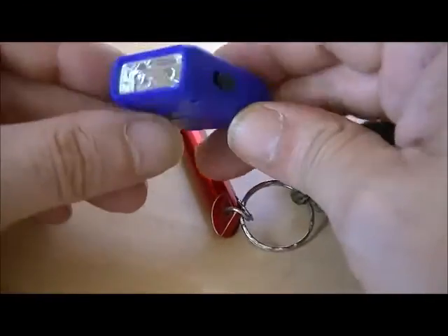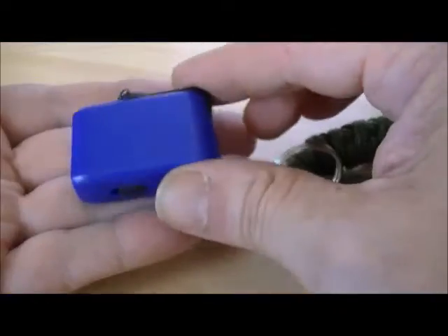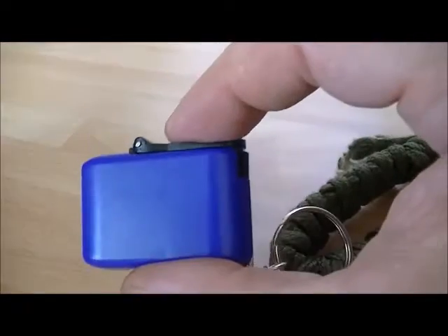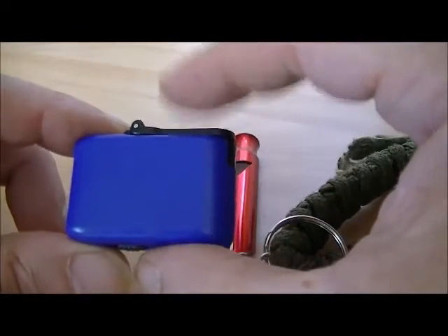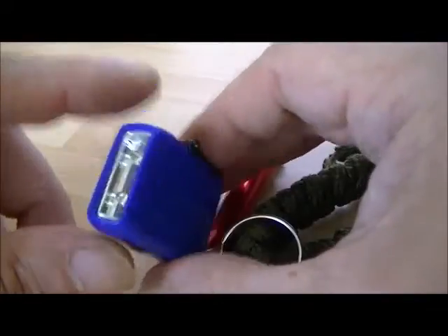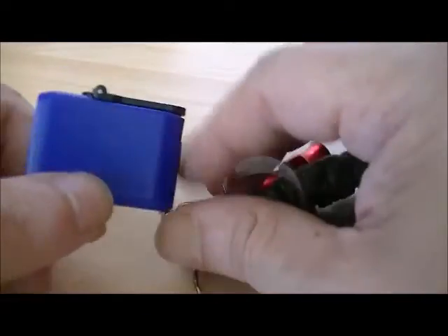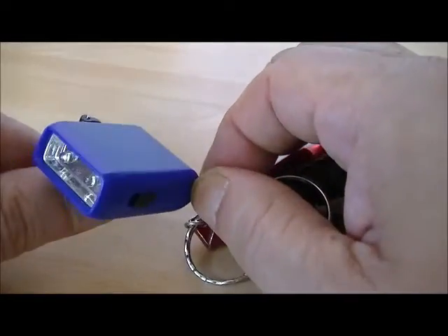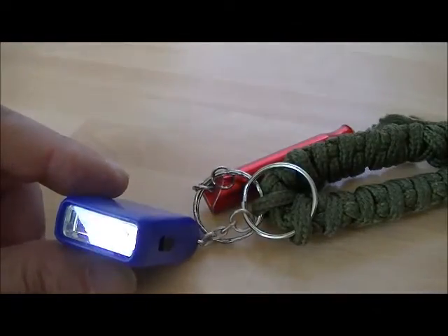Nice little short sharp video. Cool little item — see how big it is in my hand, it's tiny. Maybe an inch across, maybe an inch and a half to two inches. Nice little wind-up LED emergency flashlight. See you soon guys.